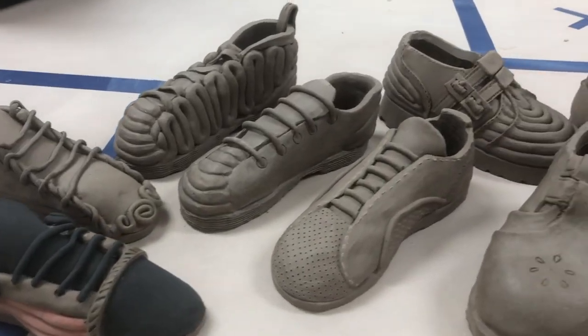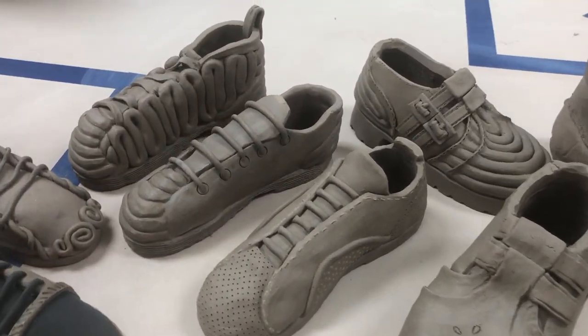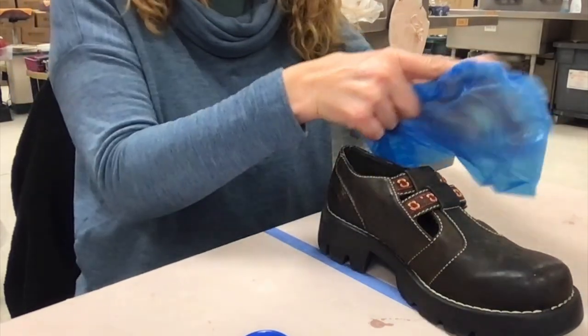This video is going to show the process of making patterns for our shoe project that we're doing in Ceramics One. Using a pattern will help you have accuracy. The first thing you want to do is always photograph your shoe from multiple directions so you have it as reference.